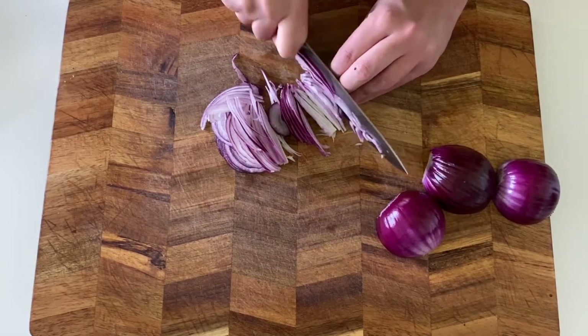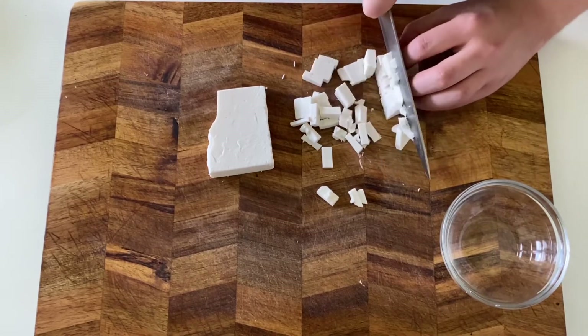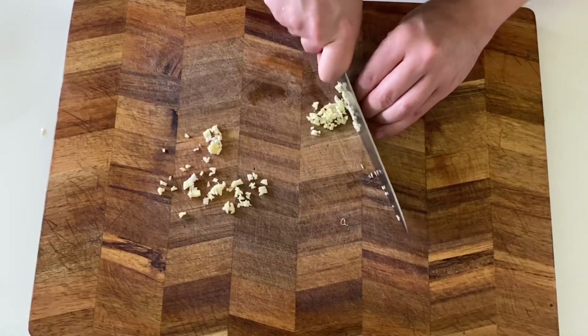Now cut your onions into strips. Cut the cheese into small cubes — these will melt into the final dish and give it a really nice and creamy taste. Finely mince your garlic, and also prepare some vegetable stock.